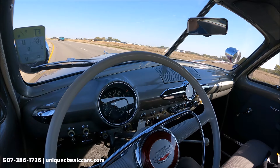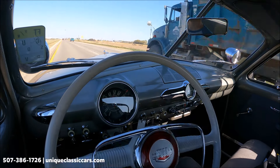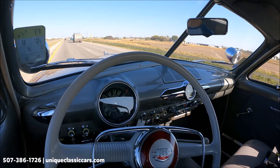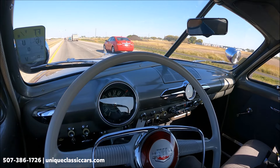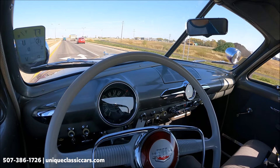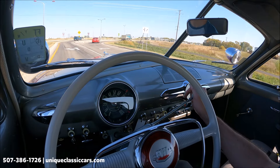Nice condition almost everywhere you look — the dash, headlining, seats, paint, carpet, all very nice. And it runs just as good: pull the choke out, fire it up, let the choke down and it purrs like a kitten. We've got spotlights — at least the look of spotlights — on each side of the windshield. A nice throwback.